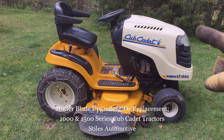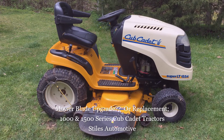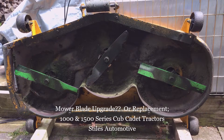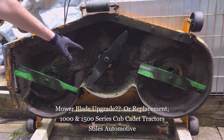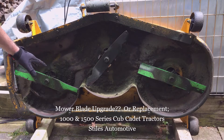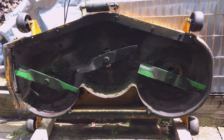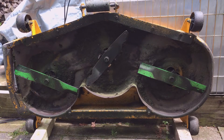Today I'm out in the shop working on my SLT 1554 Cub Cadet Lawn Tractor, but this applies to any 1000 to 1500 series Cub Cadet Lawn Tractor. I'm talking about the mower deck and specifically the blades today. At the end of the last mowing season I started to replace my blades but ran into an issue.